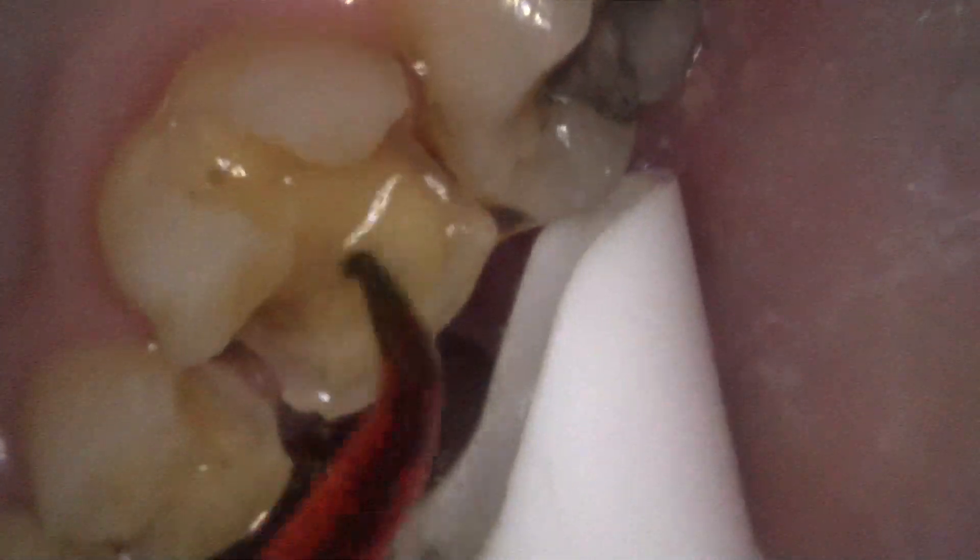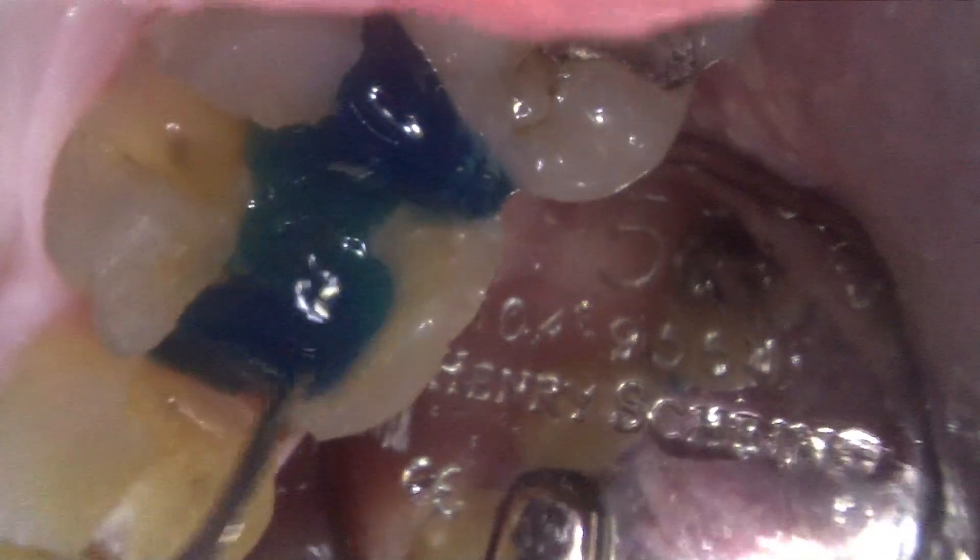Some stains will remain if there's no reason to remove them. But the first thing I do is scrub the teeth with a three-step process of 4% chlorhexidine, tubulicid blue, and then pure bleach. I put pure bleach on all of my build-up preps and my crown seats before I seat them.